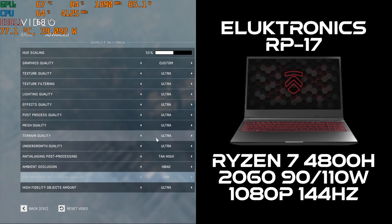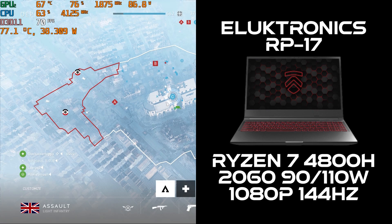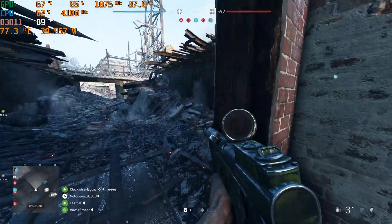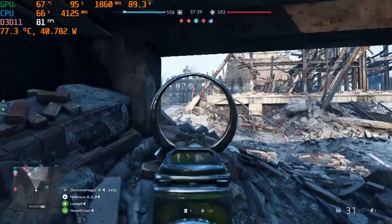Check this out. Here we have the Electronics Matrix RP17 with the Ryzen 7 4800H, RTX 2060 Base 90W, Boost at 110W, and 144Hz Full HD display. This video will demonstrate how I monitor Electro Boost and how it can affect performance, as well as when it does absolutely nothing.